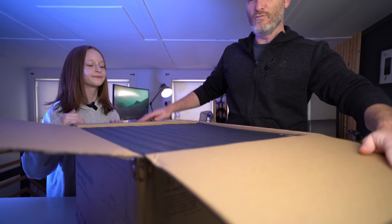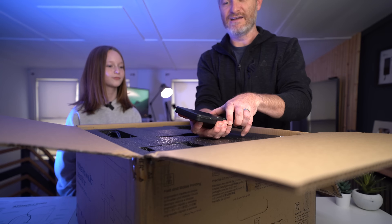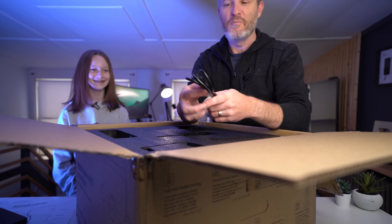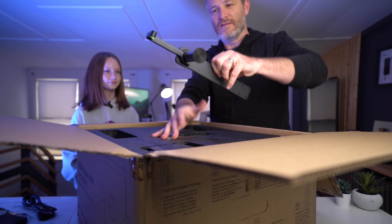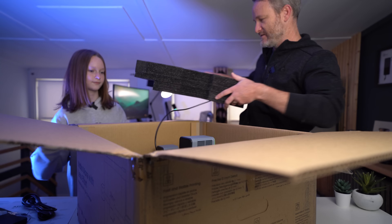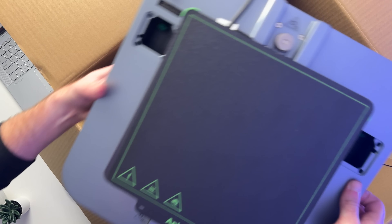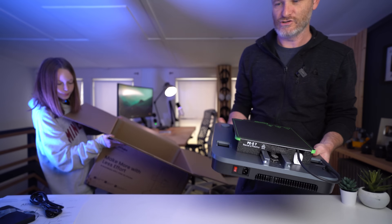So let's see what is inside. A set of tools here, a power cable here, and this is a 3D printer box — so that should be it.